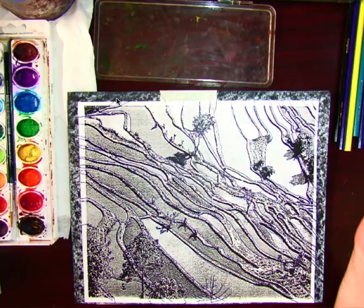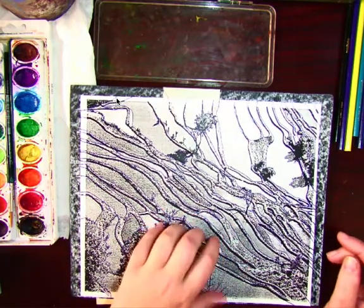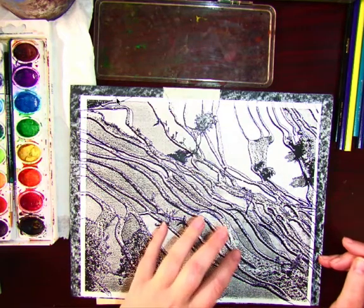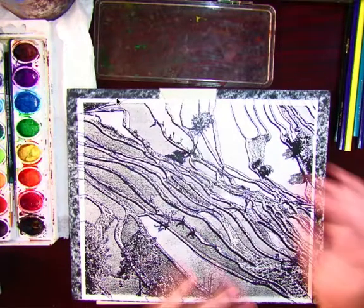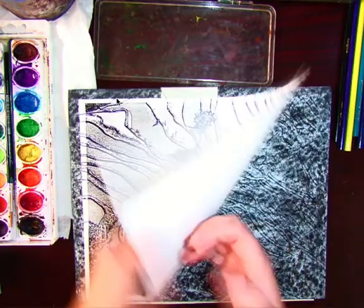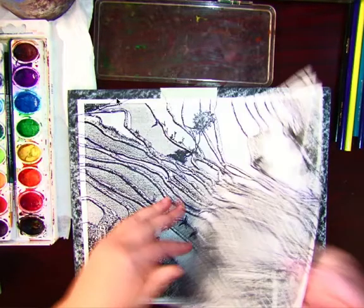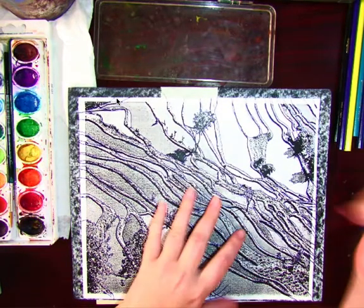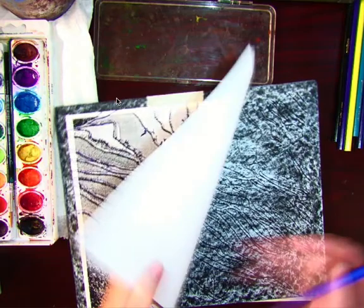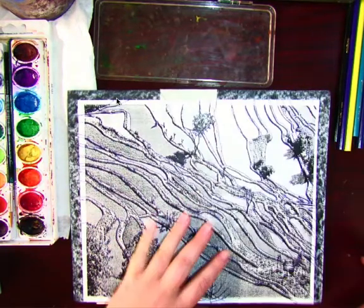Before you get started, you're going to have a photocopy. You're going to use that photocopy to transfer onto your black sheet of paper. In order to transfer, you don't have to shade the back — you can if you want to, but you don't have to. This method, as long as you press down hard enough, will transfer it without shading the back of your photocopy.